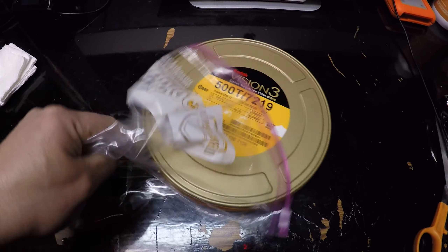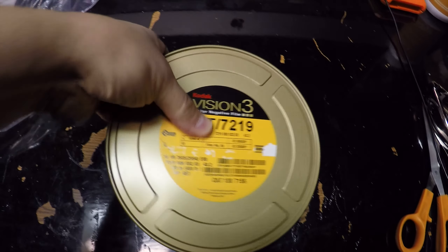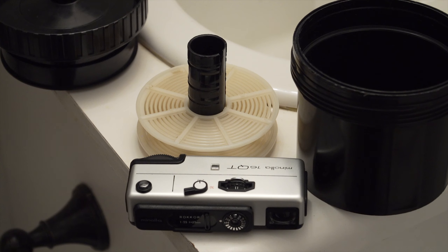The short answer is yes. You can load Kodak Vision 3 on a Minolta 16 and it will work just fine. The problem is getting the film processed.